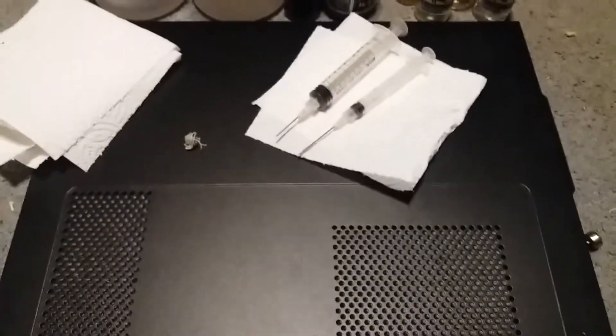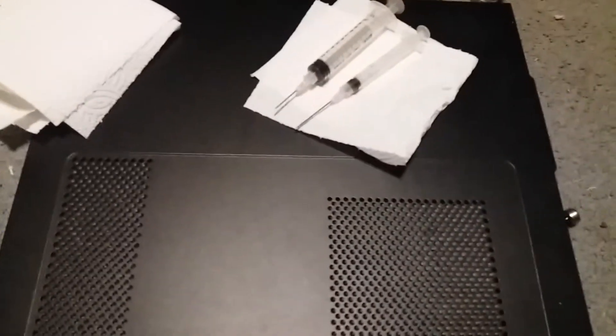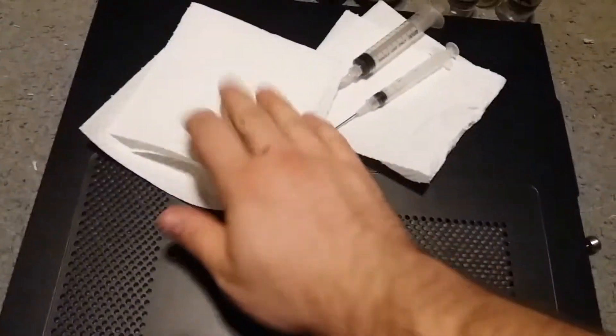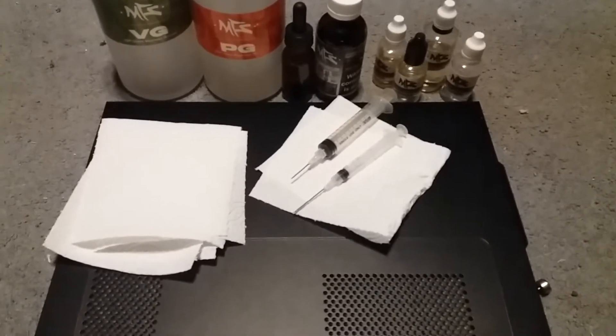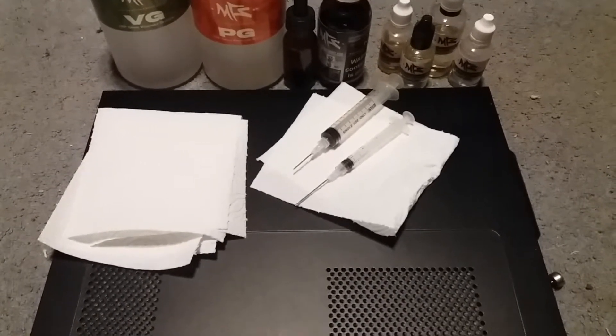Today we're going to be making a grape candy. First, you want to start off with as clean a work surface as you can. Make sure you have some paper towels — pretty important because this stuff is likely to leak. And you're going to want to make sure you have gloves, so I'm going to grab my gloves real quick and we'll get to work.